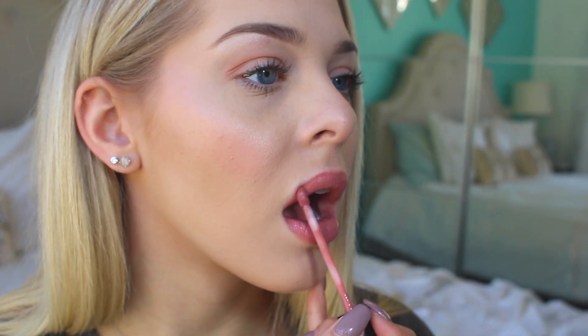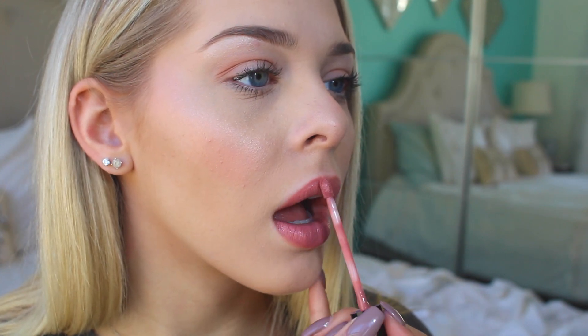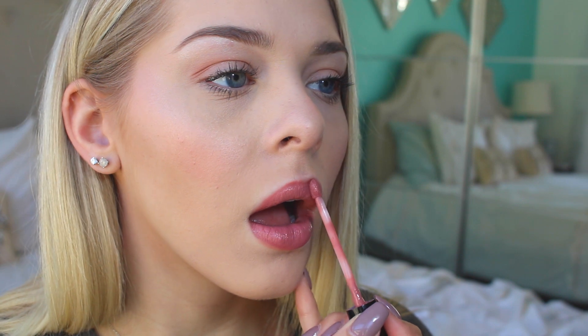Now for the final step: actually applying the liquid lipstick. One thing I found that really helps is to apply a thin coat, because if you put it on too thick you're definitely going to get a cracky result. Once I'm done, I just pat it and get all the excess lipstick off.